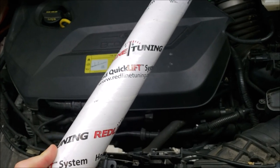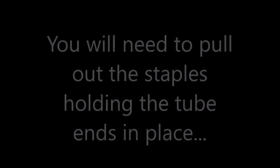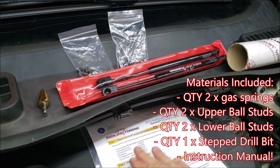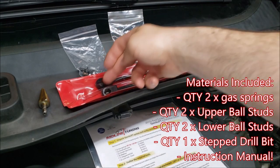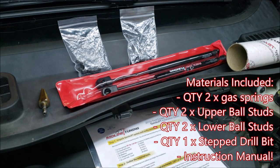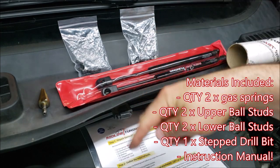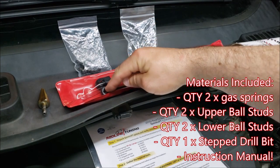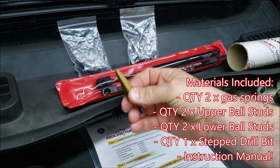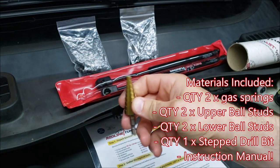Once you open the tube it has a whole list of everything that you should be expecting. Going down the list: you have your two gas springs with the angle fittings already on those springs, two different bags of black oxide coated steel ball studs — which are the threaded posts that screw into the car and the balls that go into the sockets on the end of the gas springs. It comes with a unibit or stepped drill bit for controlled diameters, which is pretty awesome — that's an actual tool you can keep using for different things after this project.